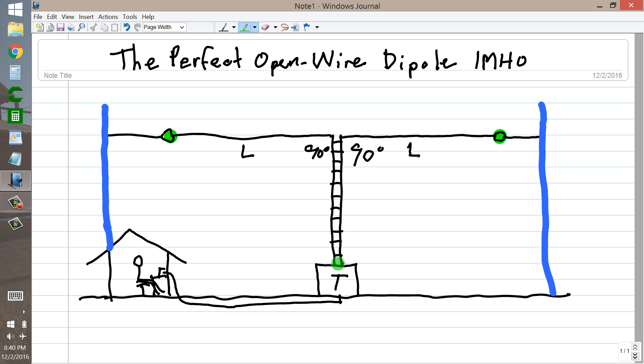Sometimes you can get quite high voltages at the feed point of an open-wire fed dipole like this. It all depends on the overall combined length of one side of the dipole and the length of the feed line. If you happen to get a current node or voltage loop right at the transmatch, you can end up with some pretty high RF voltages and you're going to need some pretty large variable capacitors — physically large, with widely spaced plates so that they won't arc.